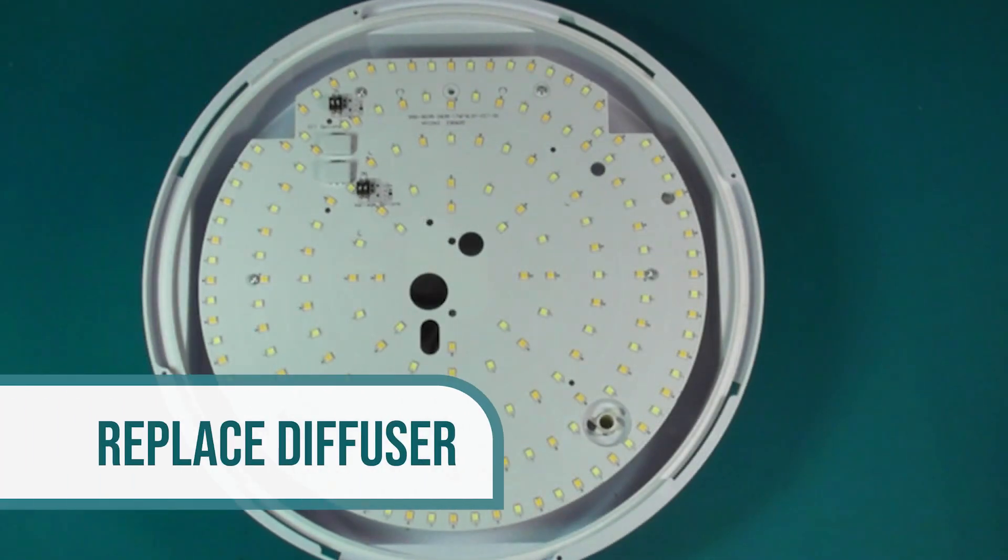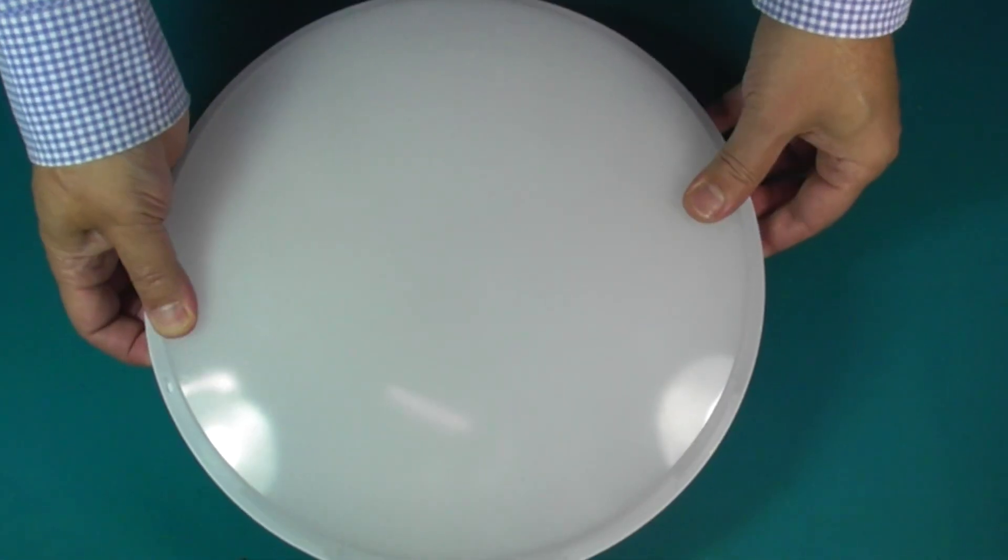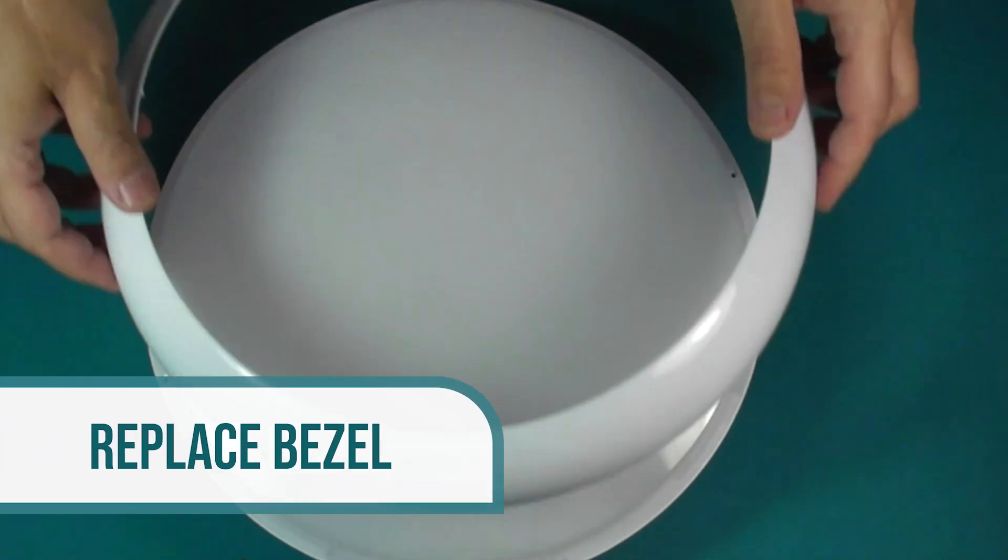Now replace the diffuser and turn clockwise to secure it. Finally, to replace the bezel, press firmly around the edge as shown.